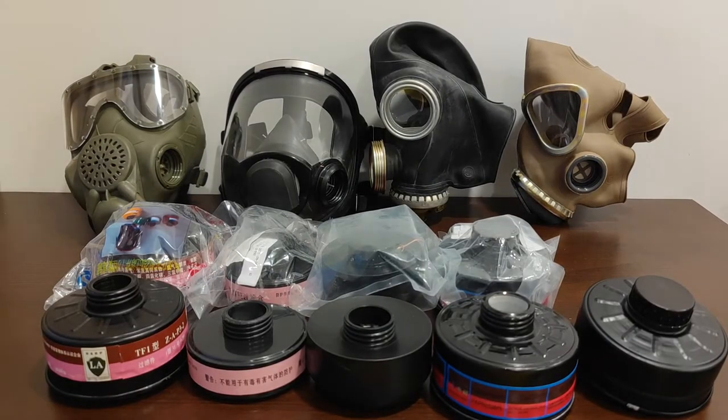Now that that is covered, let's talk about what our options are if we actually want to use our Soviet gas-threaded masks, or modern Russian gas-threaded masks, or earlier Chinese gas-threaded masks to protect us against actual threats. Luckily for us, there is another massive country on Earth that also mass-produces gas-threaded masks and filters — that is China.